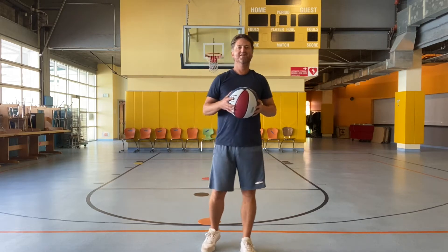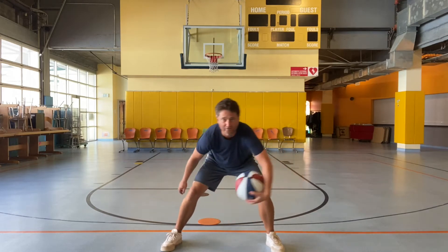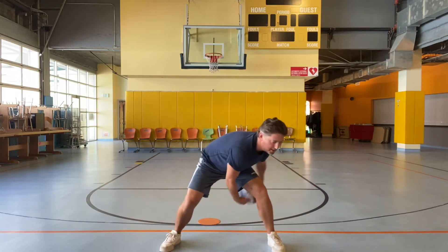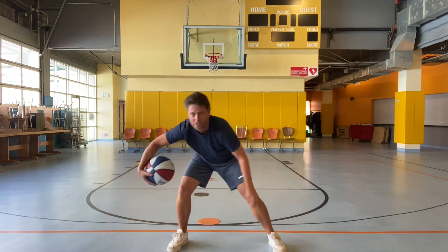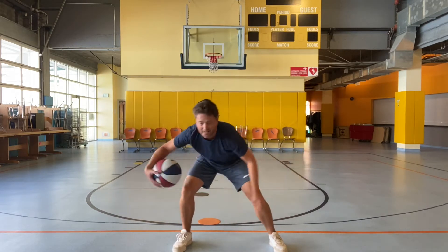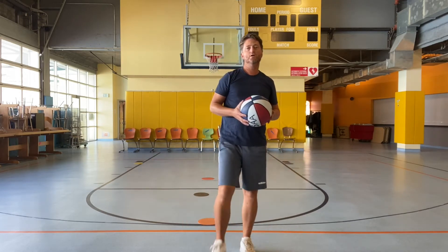Really good. Now we're going to get into figure 8s. You're going to go through one leg, around like you did before, and then around the other side — through and around one leg, through and around the other leg. Let's do 8 figure 8s: 1, 2, 3, 4, 5, 6, 7, 8, 9, 10. That's difficult because you're going around both legs doing a figure 8.